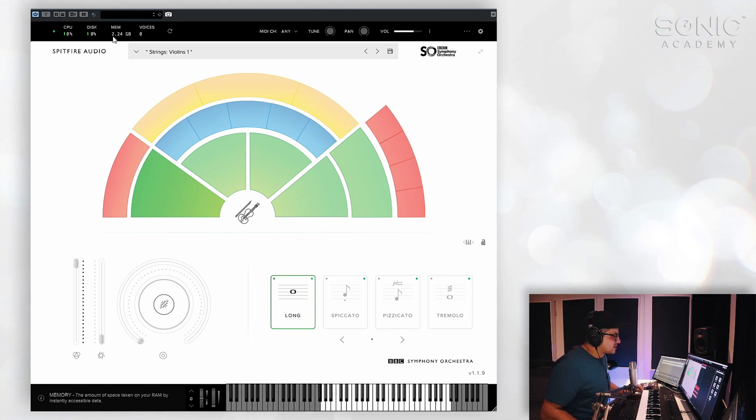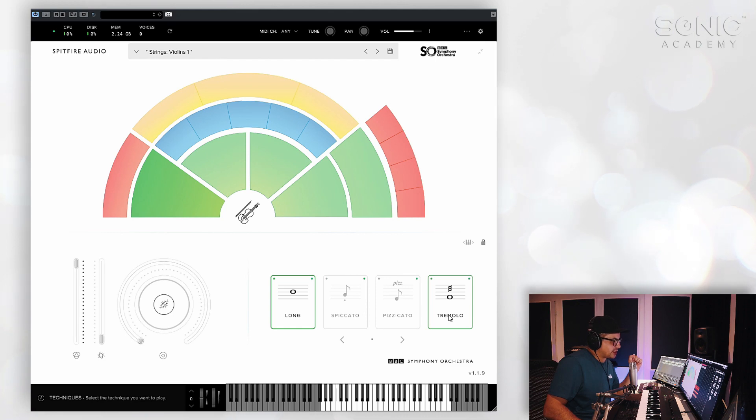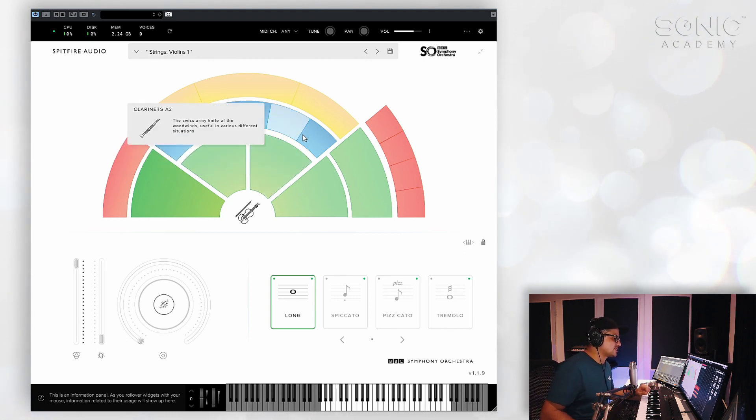2.24 gigs might just be a fraction of one patch with some of them. The download size for this entire plugin, I think, is about 200 megs, which is kind of ridiculous for this kind of sample library. There are limitations, which is why it is smaller — there's only a single dynamics layer for the dynamics controls. Usually you would have multiple samples layered up to cover all the different techniques for bows, the hardness that the players are playing at, etc. There's also a limited amount of articulations for all of the instruments, but still a very, very valuable collection even with the limitations.